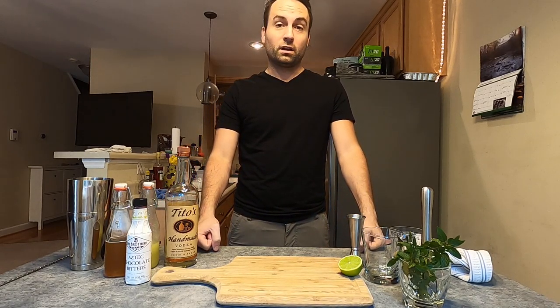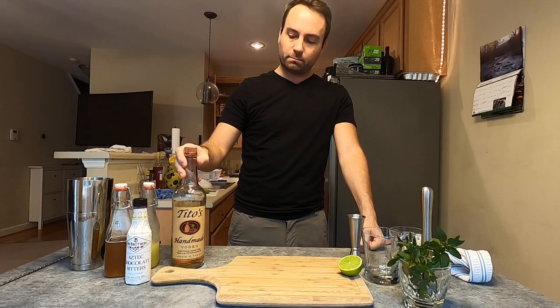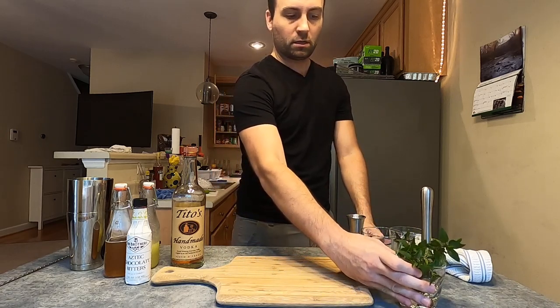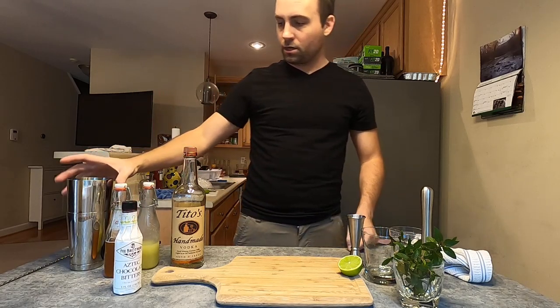Hi folks, my name is Eric. I'm going to be making a cocktail today where the spirit is vodka, but it has a bit of sour and sweet notes to it — a variation on the Bitter Bee called the Bumblebee, because it's going to be utilizing some chocolate mint and some chocolate bitters instead of Angostura.